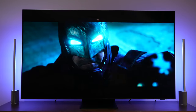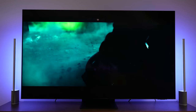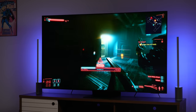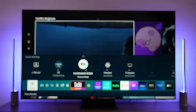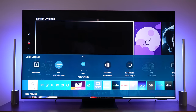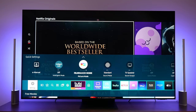Honestly, this TV sounds great. The Object Tracking Plus really does a good job giving you a nice, rich, robust sound whether you're watching movies, TV shows, or gaming. The Intelligent Mode, which selects appropriate image and audio profiles, also does a fantastic job with audio.